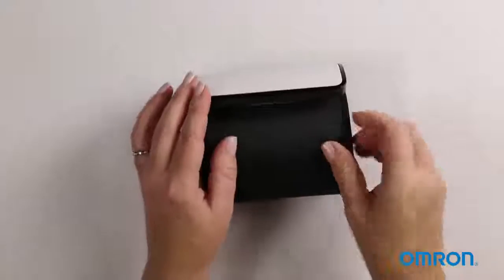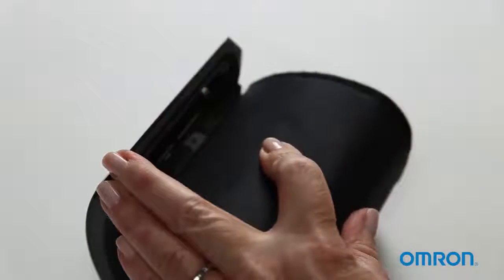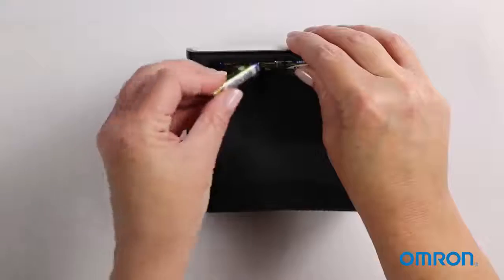To get started, slide your fingernail into the slot on the battery cover and then push it down to open. Insert four AAA batteries, then securely close the cover.